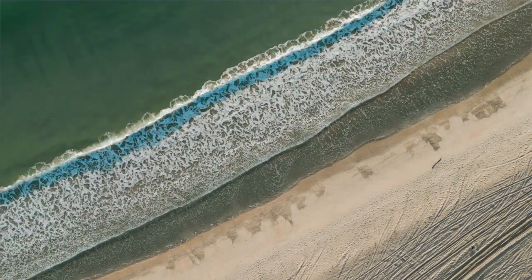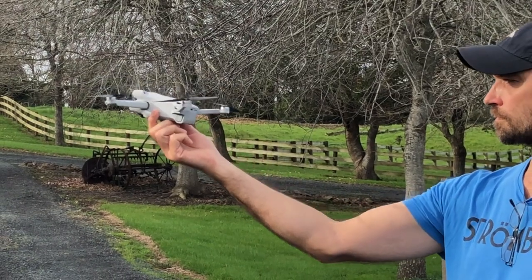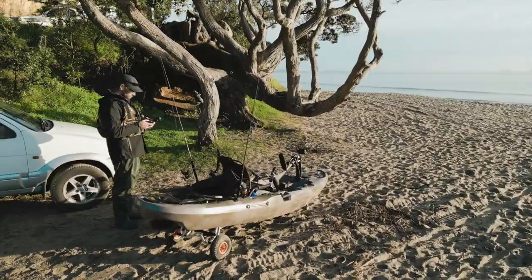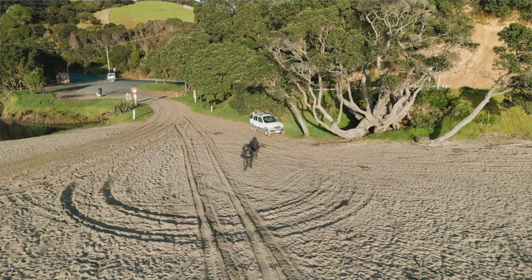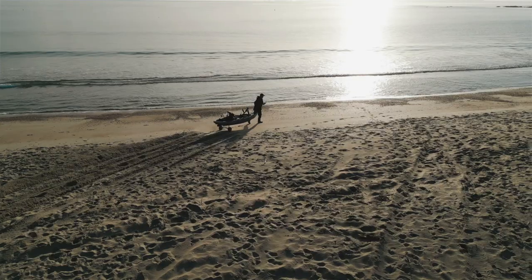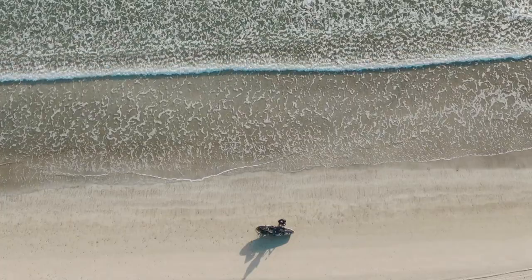I also wanted to try and land and launch this drone from my kayak and see how this works, and if I can manage this without losing the drone straight away. After arriving I unloaded my kayak as usual, did a few drone shots, and then dragged my kayak down to the beach to launch. There was a bit more swell than I thought and I didn't want to get wet, so I was wearing my waders and a rain jacket — it's not comfortable being cold and wet in the kayak.